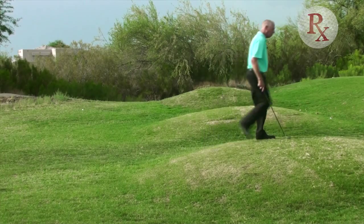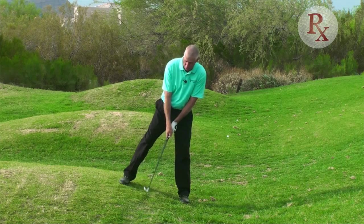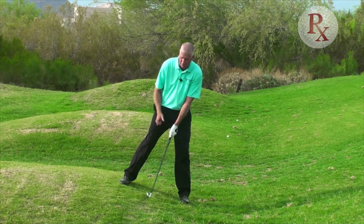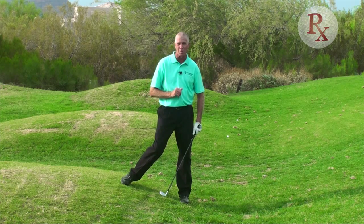This particular slope here is the downhill lie, and on the downhill lie the ball is going to do what it says — it's going to go lower than normal. I need to stand correctly to the hill and swing with the slope. The ball is going to fly lower than normal on this one.